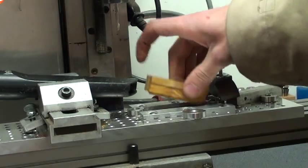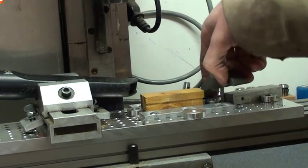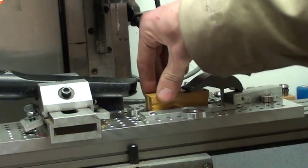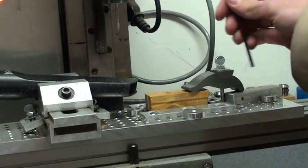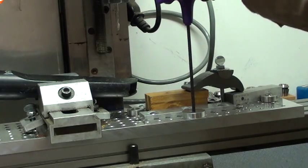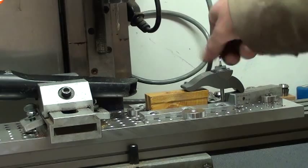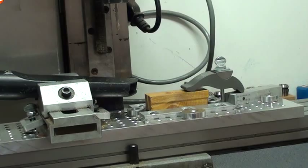We insert the new part, do the clamp, and now we push on two sides to get our two reference points in the X and the Y. We clamp it down in the Y, we clamp it down in the Z, and then we just hit play.